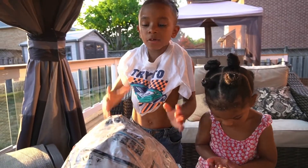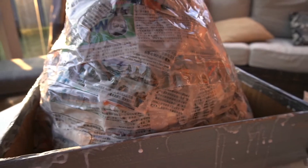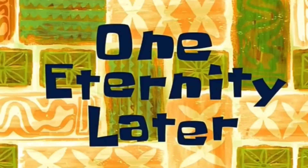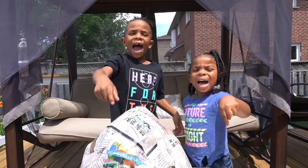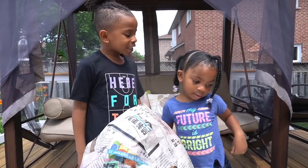Now that our volcano is done, we're gonna leave it overnight to make it dry. One eternity later... and we're back! Our volcano's dry!